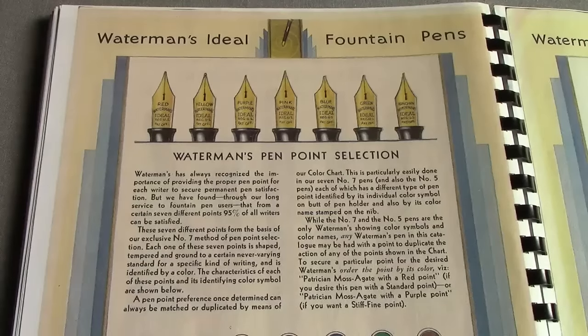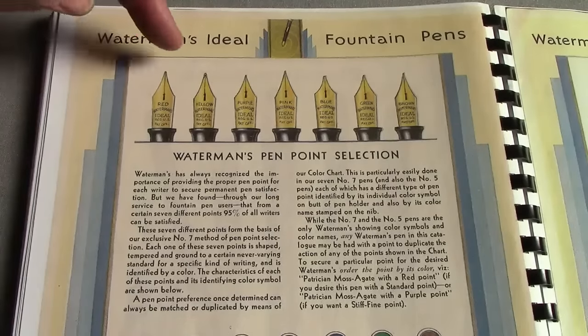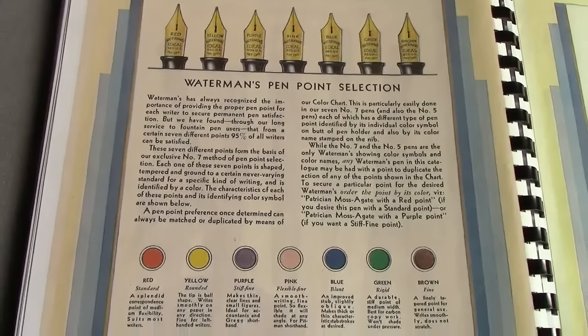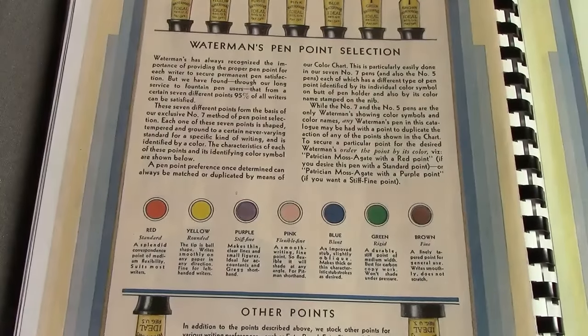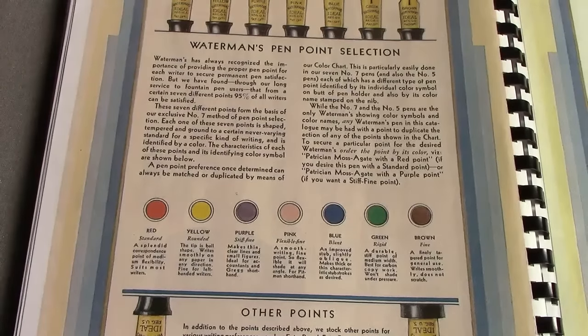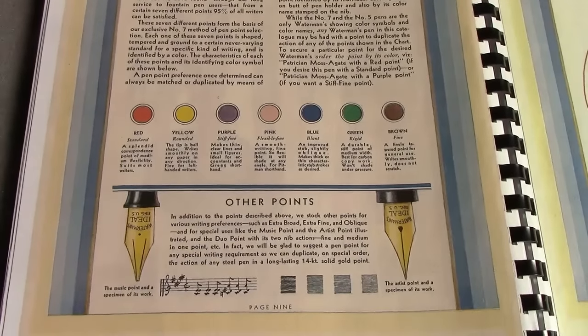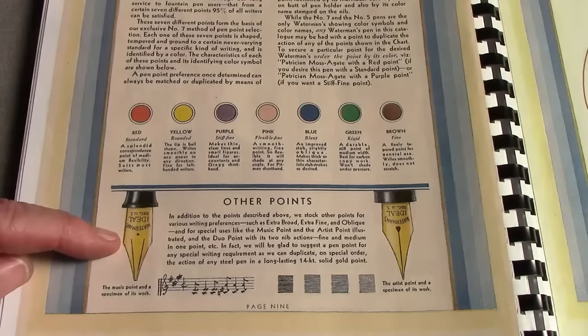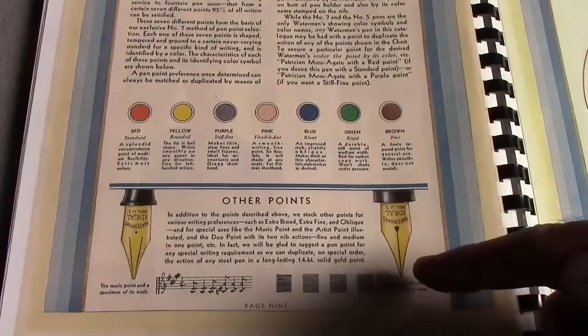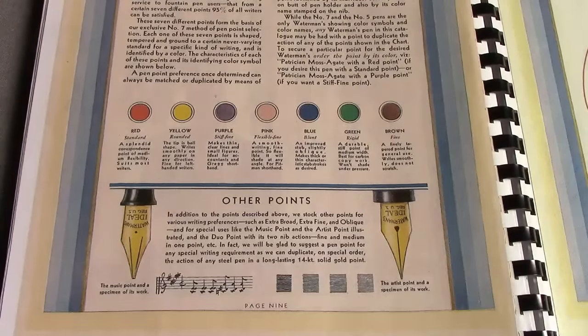In the 1933 catalog there are references to the nibs on page nine. This is positioning the different colored nibs — they used color to designate the type of nib, which we discussed a little bit in my number seven review. They give a description of each of the colors. They also talk about other points, and there's the Holy Grail: the Waterman music nib. They also made an artist nib, which I've not heard about or seen. There may be some of these on pens I have — I don't know whether they were particularly identified as such.